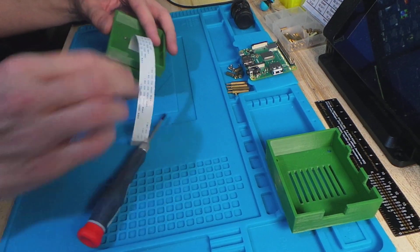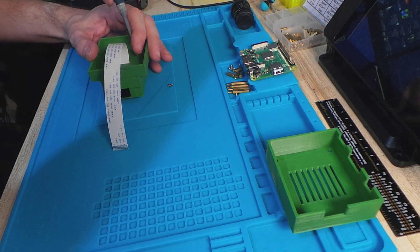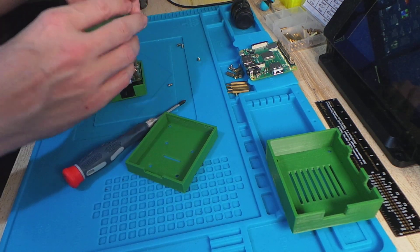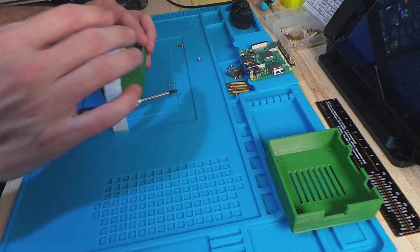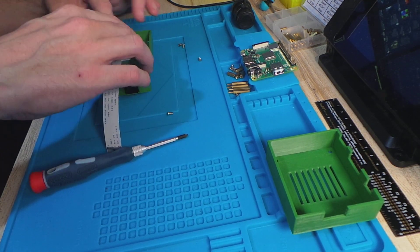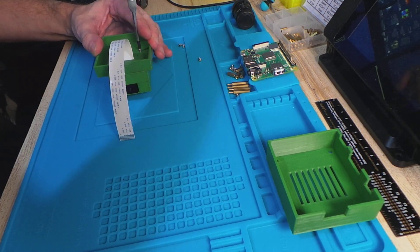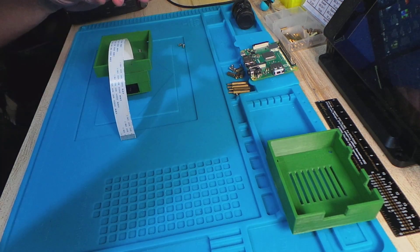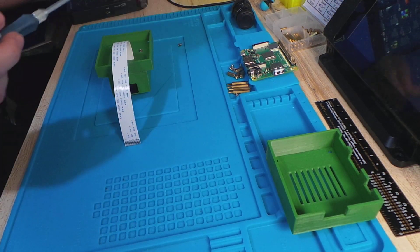Okay, that's not gone right — for some reason those screws aren't fitting in. Let's try that again, always the way. Right, take those out, let's try this — this worked when I did the practice run. As always, whenever you're actually recording anything it's going to get in the way. Right, that's better — I can feel that tightening up.